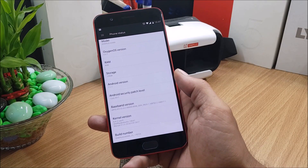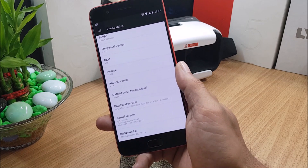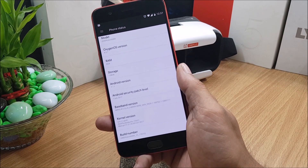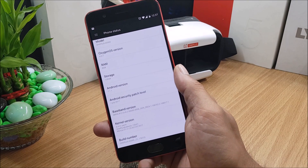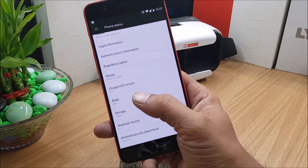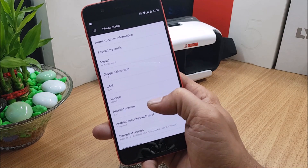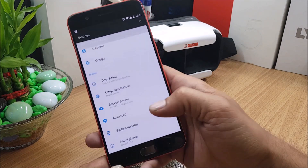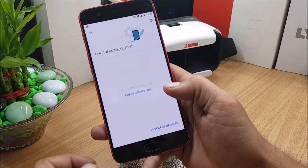Welcome back. In this video I'll be showing you how to install the latest version of OxygenOS, that is 4.5.7, for your OnePlus 5 device, and what features are available in this latest firmware. A few bug fixes have been done. The Android version is 7.1.1. If you want to install this, you can directly go to System Update and check for the update.